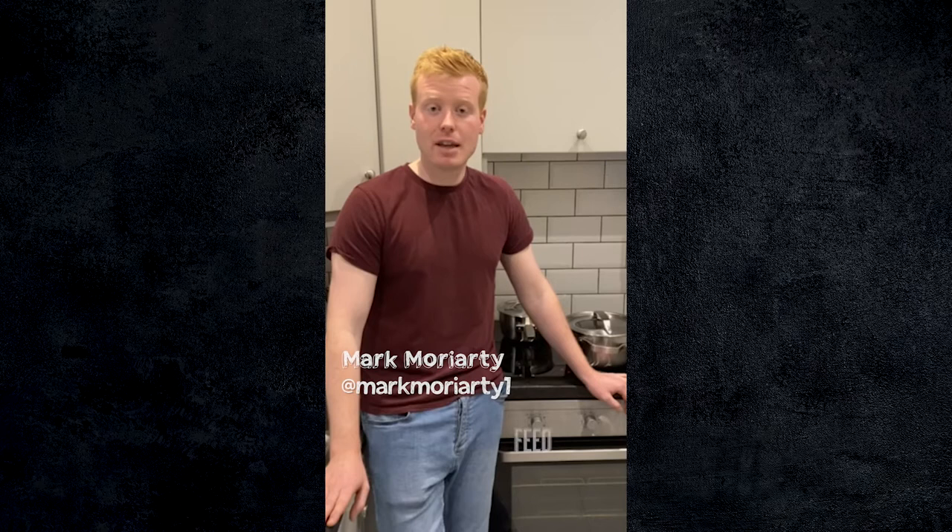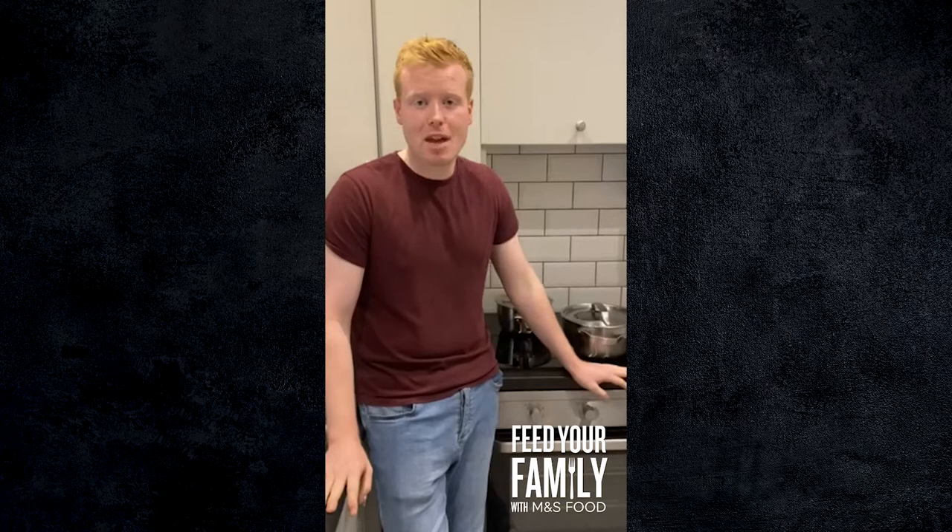I'm Mark Moriarty and today I'm going to be showing you how to feed your family for under 14 euro using the M&S Remarksable Value range. We're going to be pumping it up with a couple of products from the Cookwit range. I'm going to make chili con carne with a little bit of fragrant Mexican rice. As the evenings are closing in and it's getting a little bit darker and colder, this is warm, comforting, done all in one pot with huge beautiful flavours. This is something I definitely make midweek.